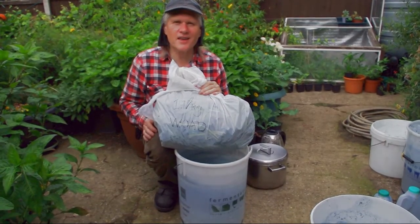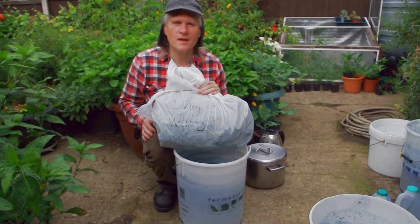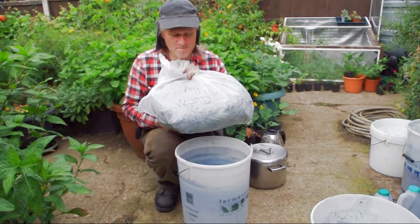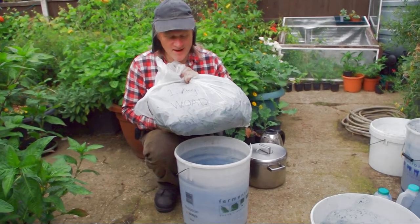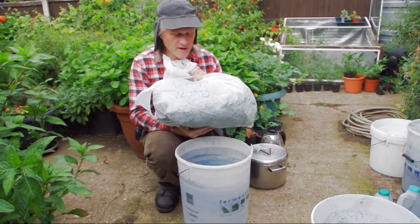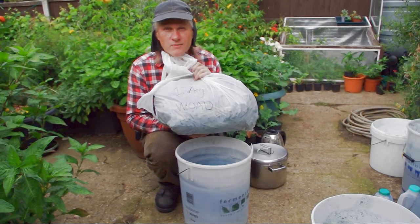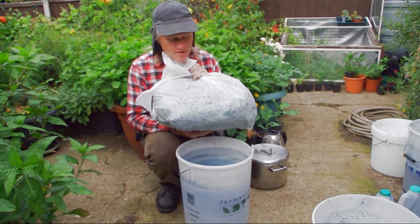This is going to be a hot extraction of indigo from woad leaves. This is our standard measure of woad leaves — the carrier bag. This particular carrier bag is quite a big carrier bag; it actually contains 1.7 kilos of leaves. You might not be able to get that into a standard supermarket carrier bag.